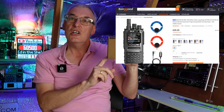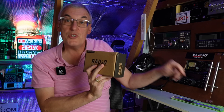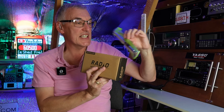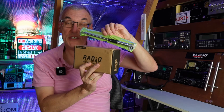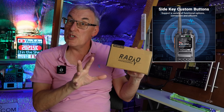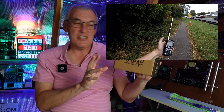Currently selling on Banggood for £29, and for that you get a proper cheap but dedicated 27 MHz telescopic antenna — these are £8 to £12 on their own. There's a link in the description and I'll also get a discount from Banggood because I've been doing their videos for a long time, so you can get it even cheaper.